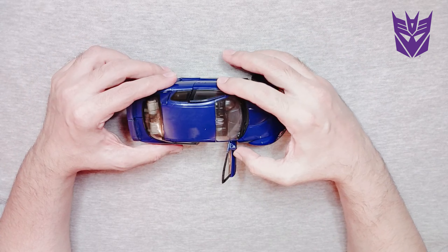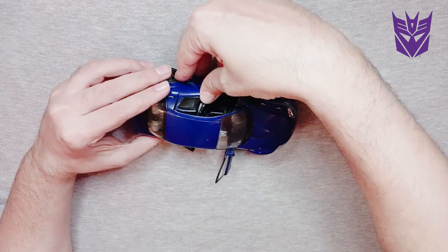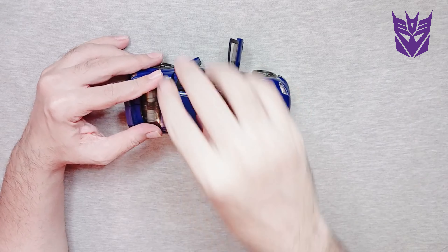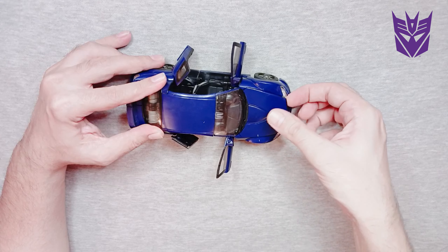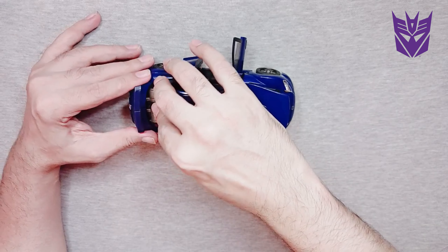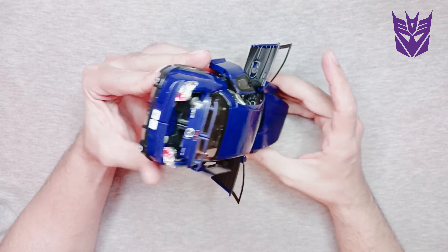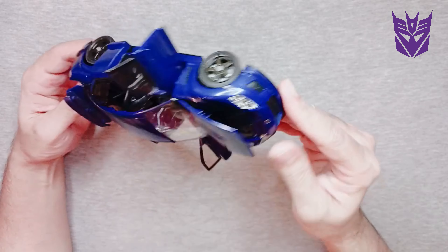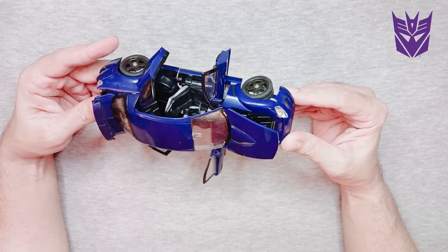I love this transformer simply because of the detail — the attention to detail. It's got four doors that open up like so, it's got a trunk that pops up, and it's got a hood that pops up. Look at that — four doors that open up with the seats.